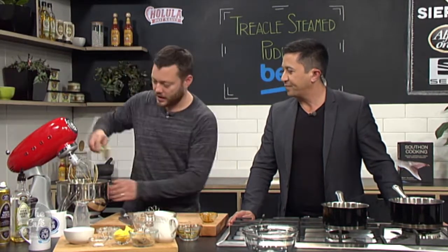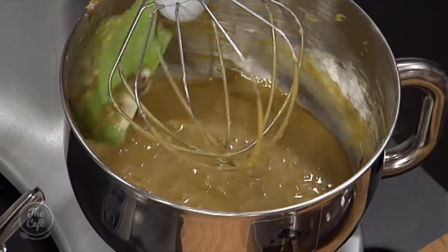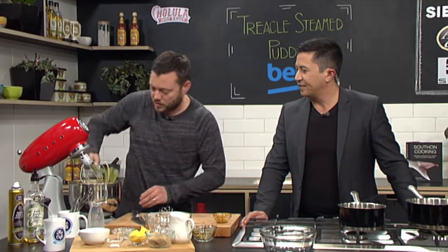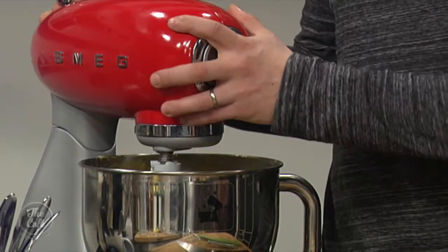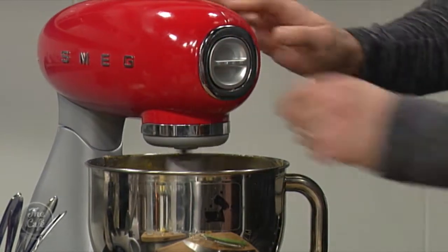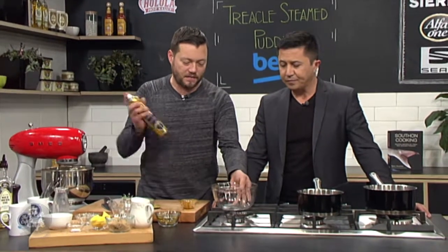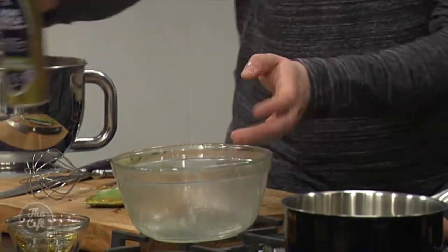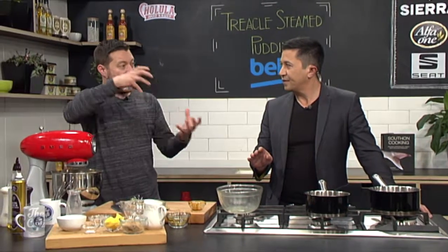It's looking good. Just give it a scrape down, because that's all part of the measurement — if you leave it all on the side of the bowl it potentially won't work. Knock it down again and we'll let it whip up again. So you can use little individual moulds or a nice big glass bowl like this. I'm just going to lightly grease it so the mixture will come out easily. How much will it rise? It's got baking powder in as well, so it is going to rise a bit — and it's got eggs too.